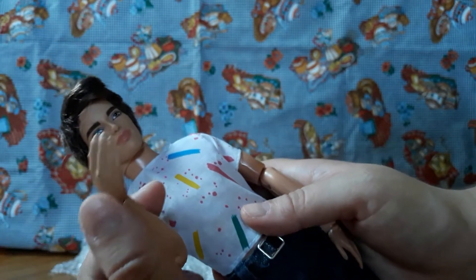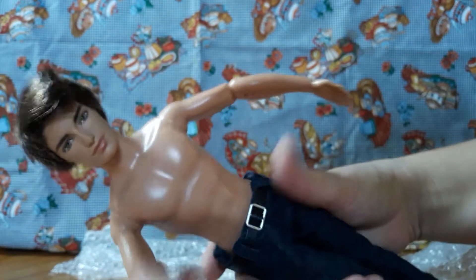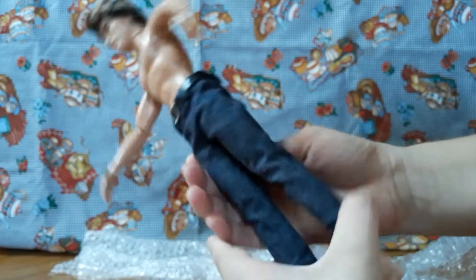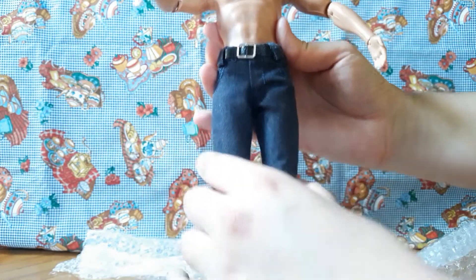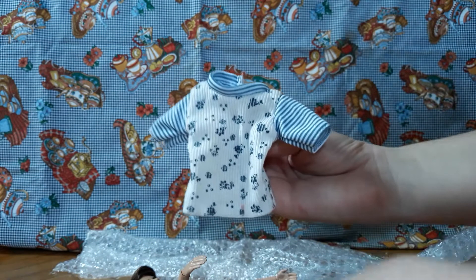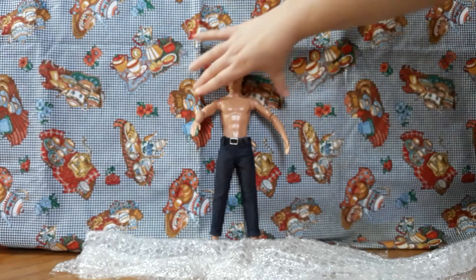He has articulated hands but nothing in the knees, which is a bit sad. He comes with this shirt, which doesn't quite feel like a Ken shirt, and these jeans. The jeans need the velcro to be changed, but other than that they're actually pretty nice jeans. There's some nice detail — they are a bit short but a very nice clothing piece. He also comes with another shirt. Not bad, and he was cheap.